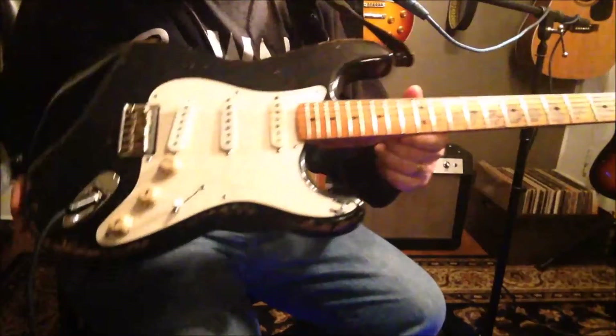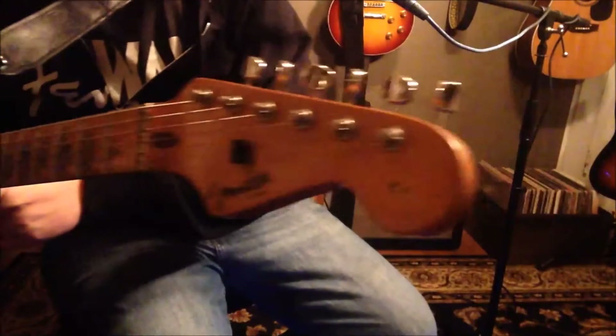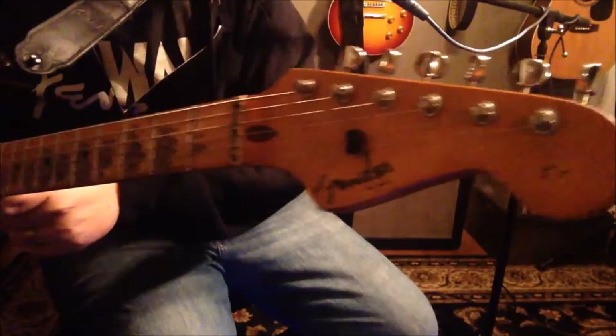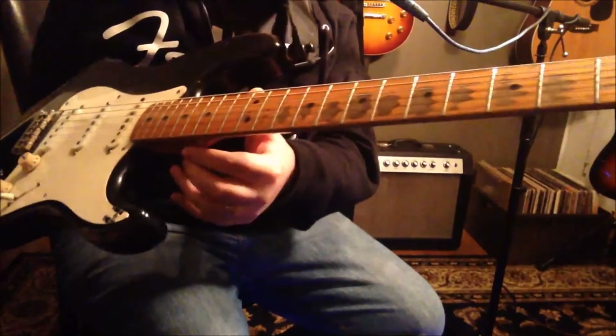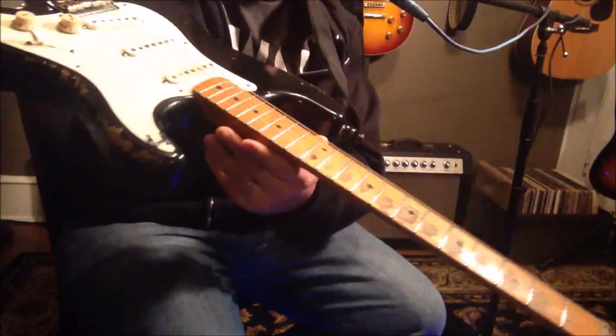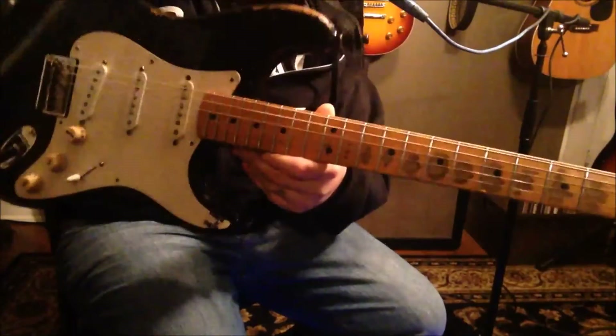Look what we have — we have a B-cam. This is my wonderful guitar. This is a Frankenstein guitar I built over the years.